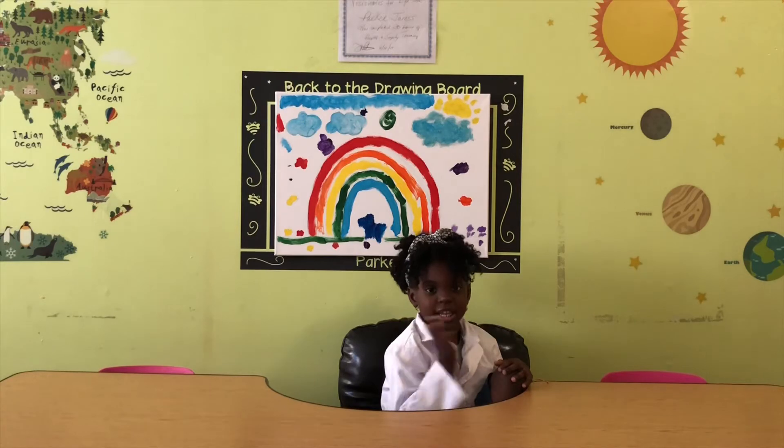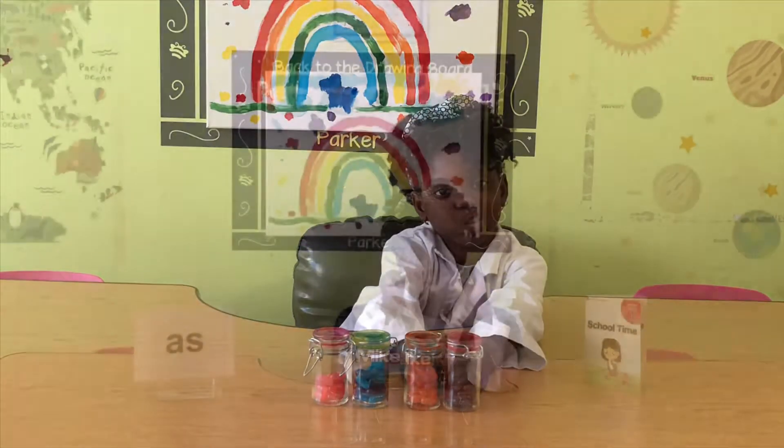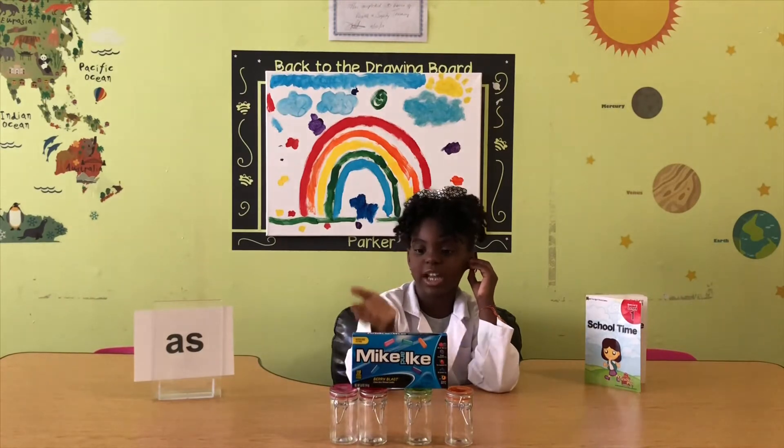Hello, my internet cousins! I'm Parker. You can have fun with your candy. Here is how — I'll show you how to use the Morganites to learn your colors.